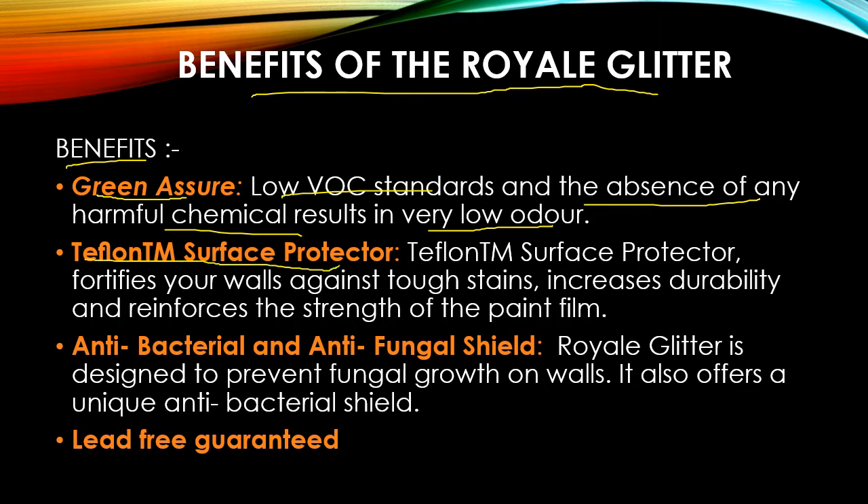The second benefit is the Teflon surface protection. Teflon fortifies your walls against tough stains — such as coffee, lipstick, paint, and pencil — and increases durability by reinforcing the paint film. Teflon has hydrophobic characteristics, so it prevents hydrophilic stains from penetrating the surface to the substrate. It reflects all kinds of stains like lipstick, pencil, pen, and markers.